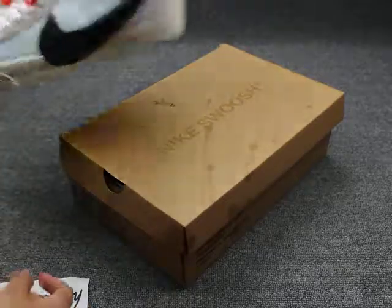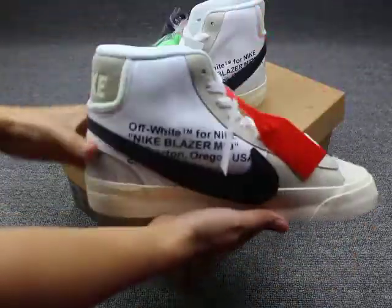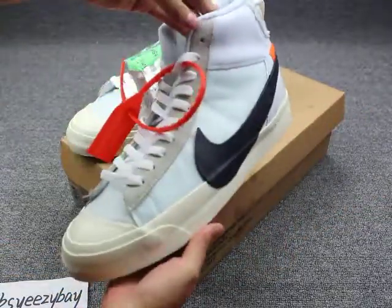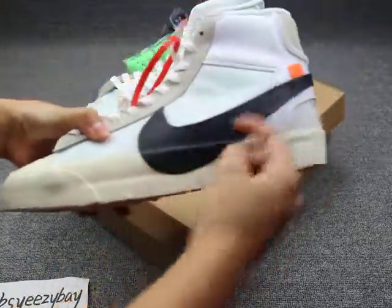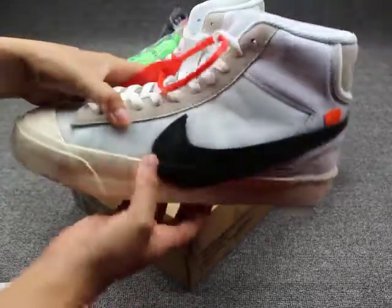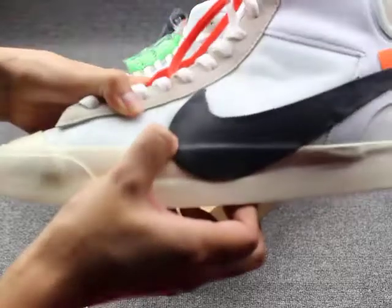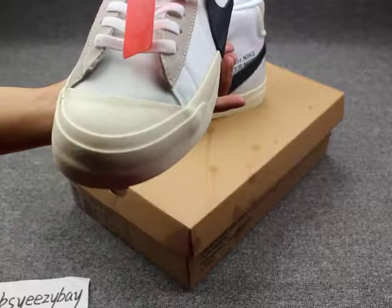I'll show you guys the shoe detail. First you can see the high OG shoes. This is the black Nike logo — very big and very obvious. Close look. And then up on the shoe tongue box, you can see here.